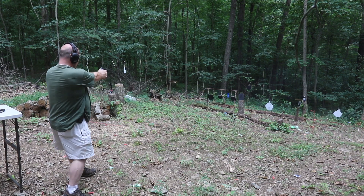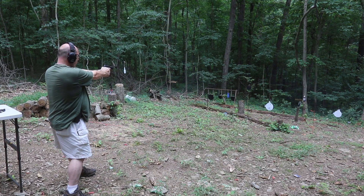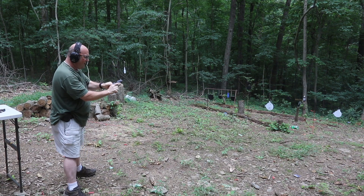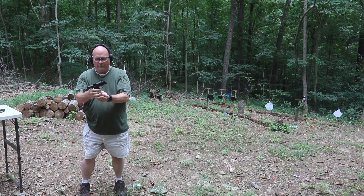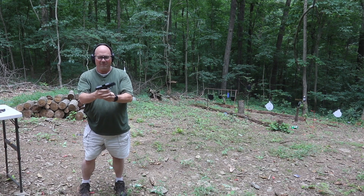Alright, let's get that Nazi. Let's see, the other white target. I have trouble with this magazine — it doesn't lock my slide back. I was actually out that last one.